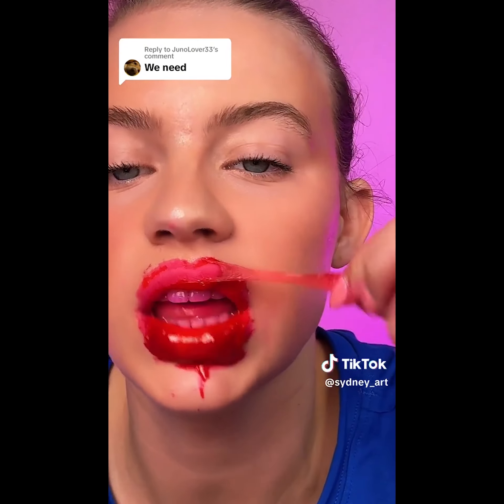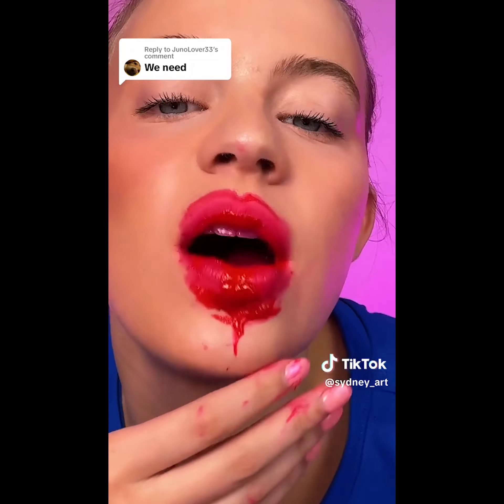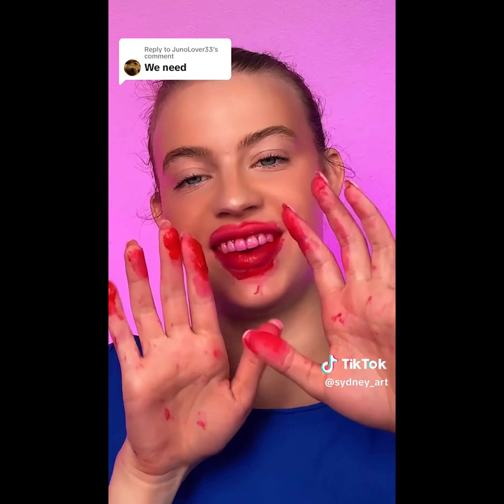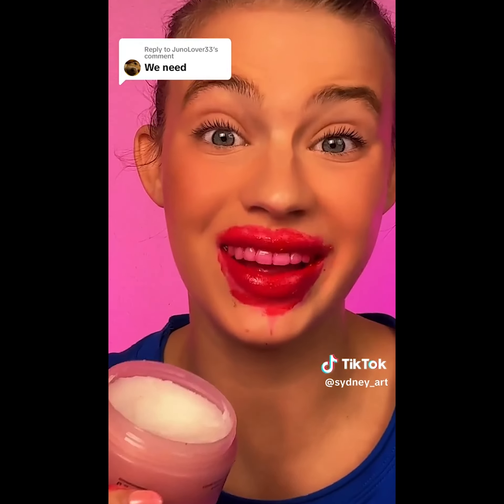We got like a chunk — we got like half of it. Maybe if I start from the other side. It looks like a Swedish fish. What do we do about this? Look at my hands right now. This is not going well. What do I do now? I'm gonna try a cleansing balm.